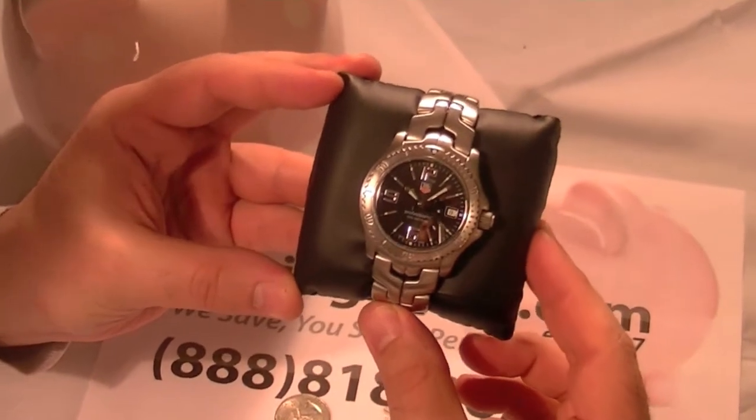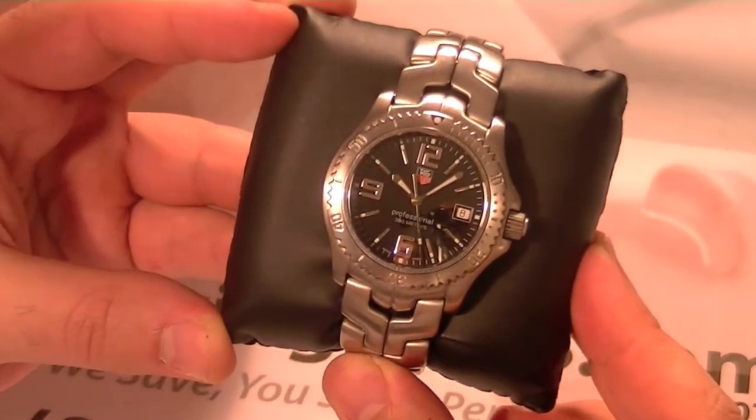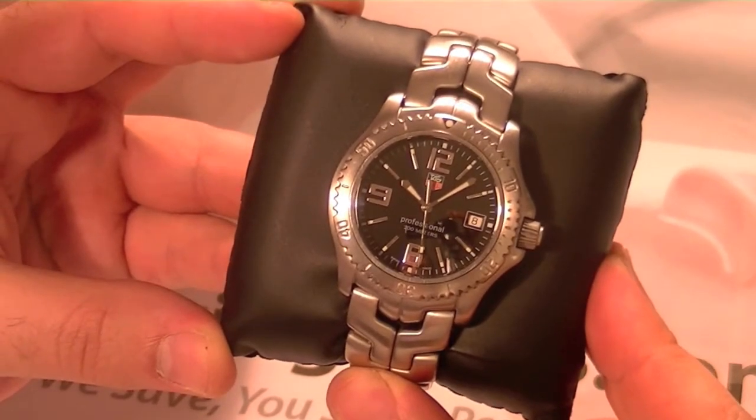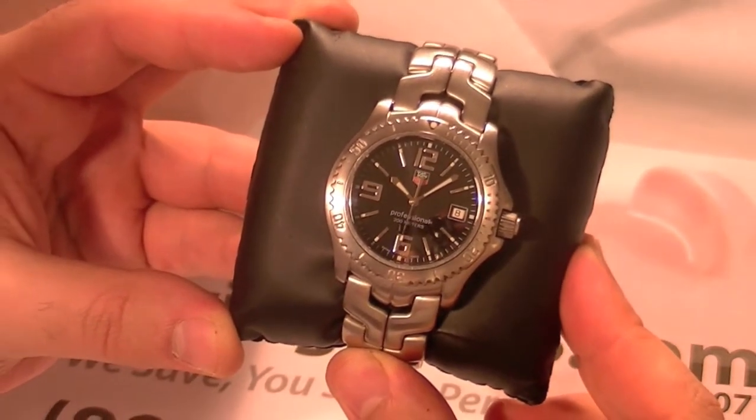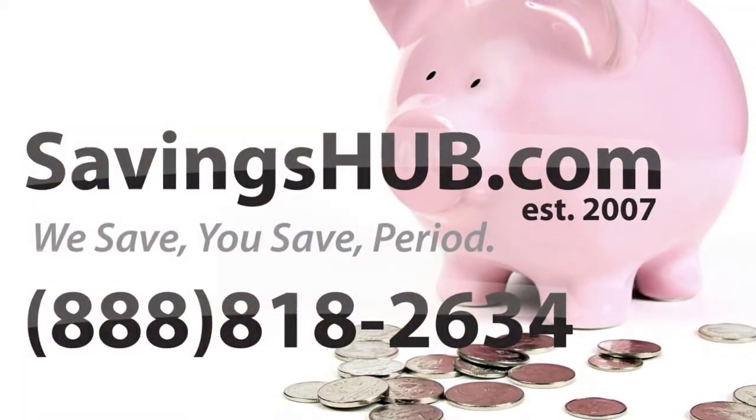All timepieces purchased from SavingsUp.com include a manufacturer's box and manual along with our certificate of authenticity. SavingsUp.com also offers complimentary bracelet sizing upon request. SavingsUp — where we save, you save. Period.